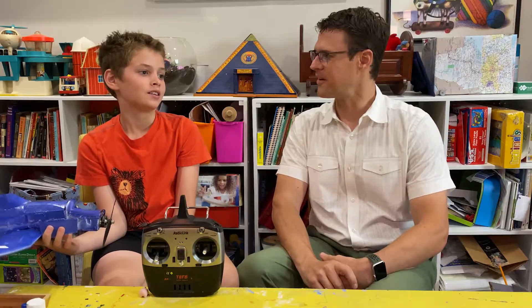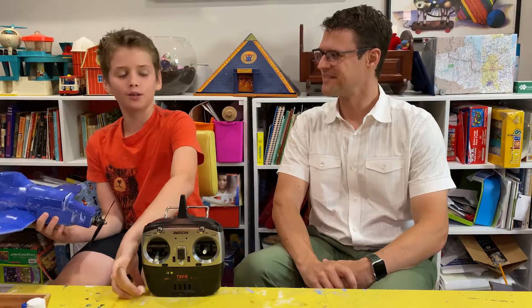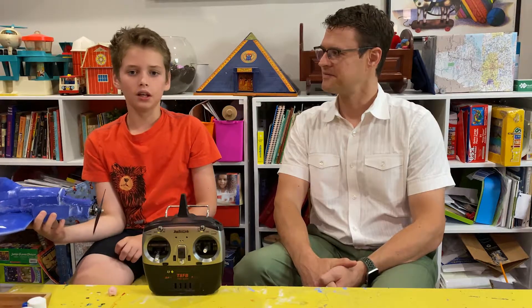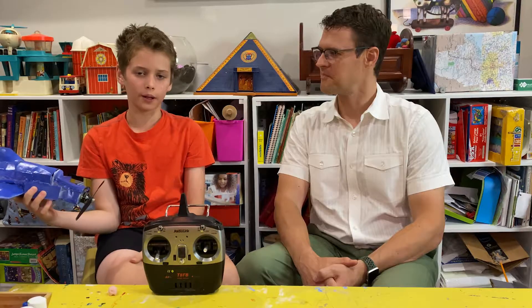How did we encourage you to learn on your own this summer, Oliver? So our parents proposed the idea of us doing a summer learning where we chose a topic we were interested in, and mine was Aviation and World War II. We found all the components and their prices and presented to our parents the total price with the components.